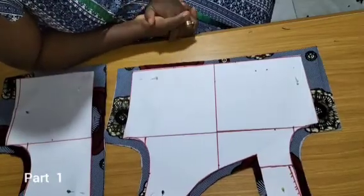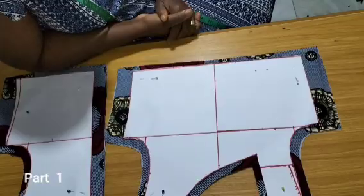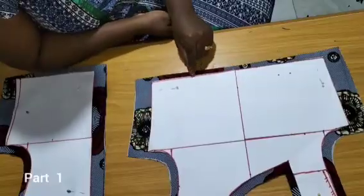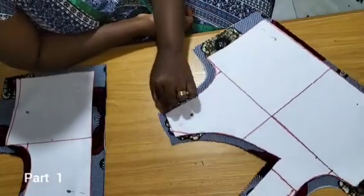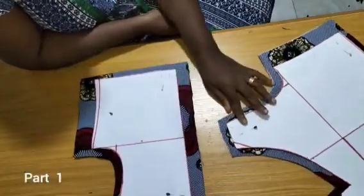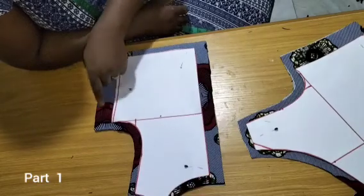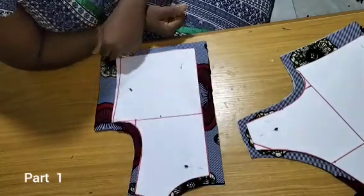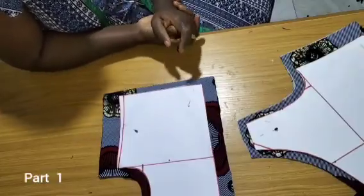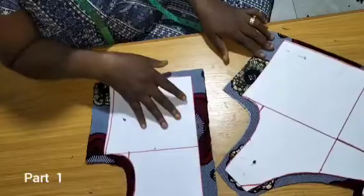I'm done cutting my patterns. You can see I have my seam allowances added accordingly — on the side I added 1.5 inches, 0.5 on the waistline, 0.5 on the armhole, shoulder seam line, and neckline. This is the back pattern; I have four pieces — lining and fabric. 1 inch for the zip, 1.5 on the side, 0.5 all around, and 0.5 inch on the waistline.